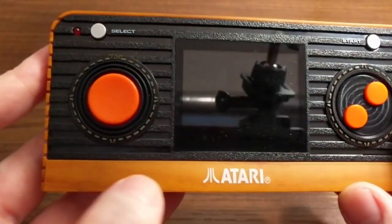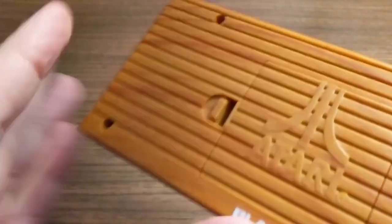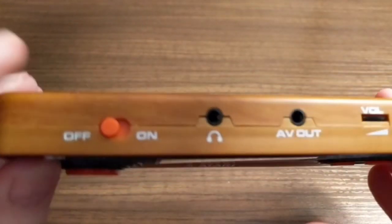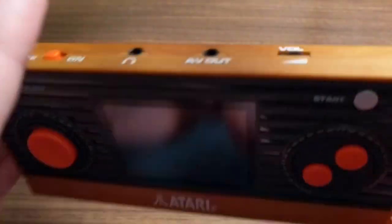Let's bust this thing open. It does have some issues, but overall it's pretty good. The aesthetics of this are amazing. It's not actual wood grain, but it's plastic that looks like wood grain. Look at this — it just looks so cool. It's got the Atari logo, the Blaze logo, and on the top: power on and off, headphone jack, AV out, volume.